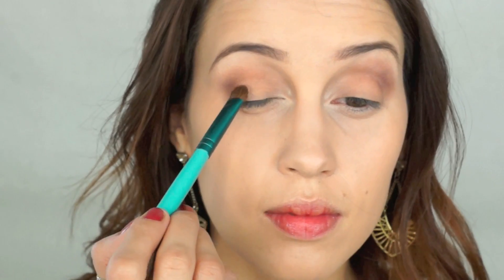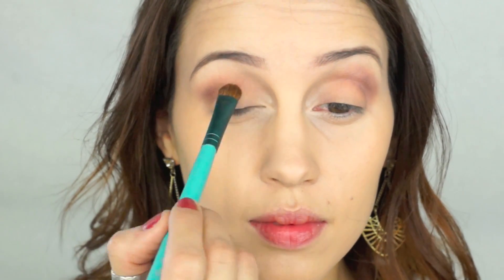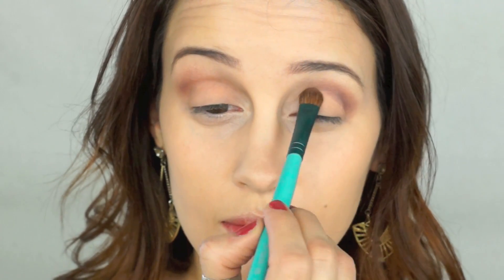Now I'm taking that Stark shade that I used first, and I'm just going to put that on the lid again just to touch up any areas that might need it and blend everything together with that.